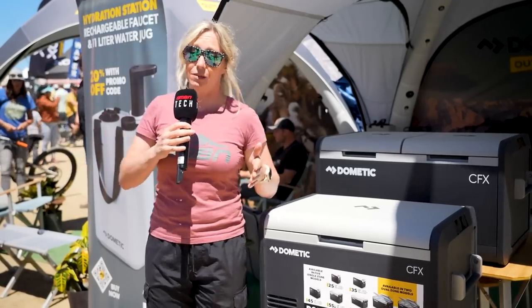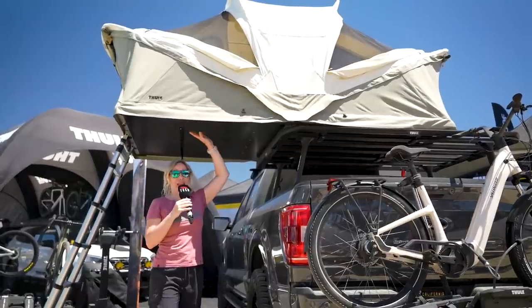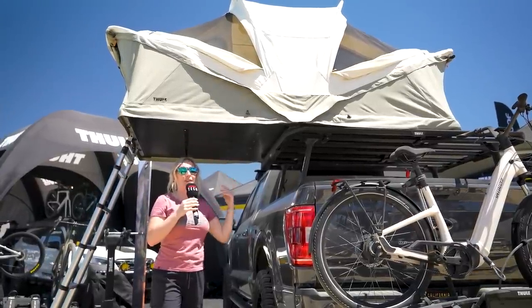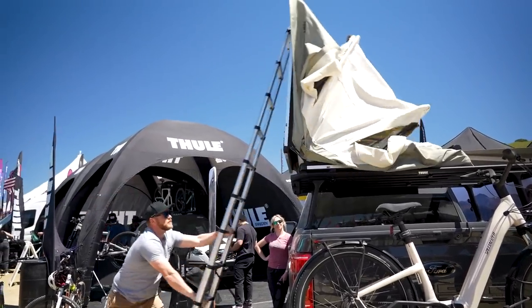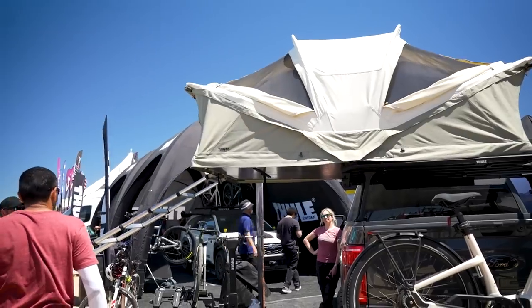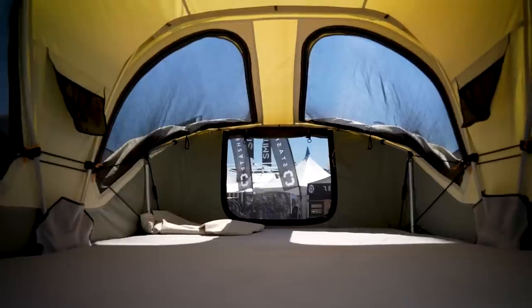This is the Thule Approach roof tent. We've seen these guys have roof tents in the past, and they've been acquired by other companies, but this is their first designed totally in-house. You may have seen this launch at the end of last year, but what will be new is they'll be doing it in three different sizes. This is the medium, which is two to three people.